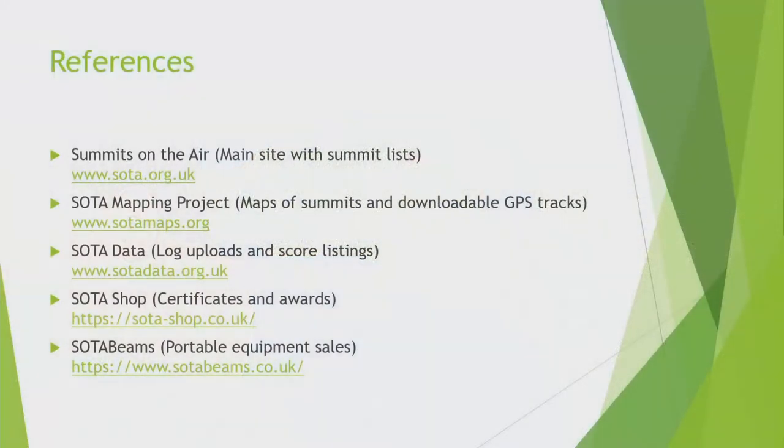The main website you should visit: there are five websites. The main site is SOTA.org.uk. Then you've got the separate websites for the SOTA Mapping Project, for SOTA Data where you put your logs, the shop where you get certificates from, and then SOTA Beams — which is technically a separate company — where you get things like the poles, the guying kits, and that sort of equipment.